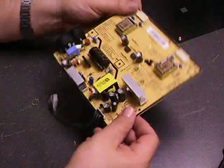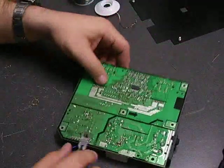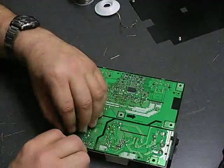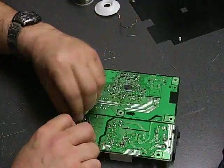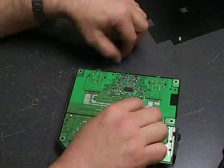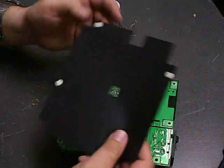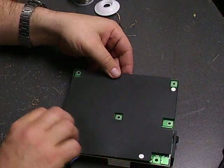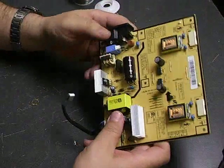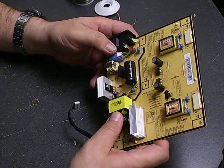Now we have the new capacitor soldered in. Take your diagonal cutters and cut off the remaining legs of the capacitors, then reinstall your insulation layer. And there we are — one repaired power supply board. Now we'll take it back over to the monitor and install it and see if we've got a good repair on it.